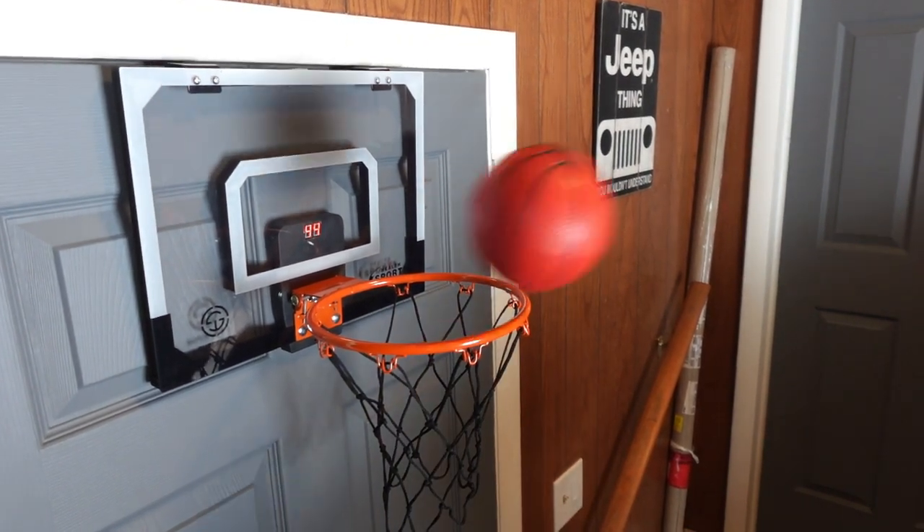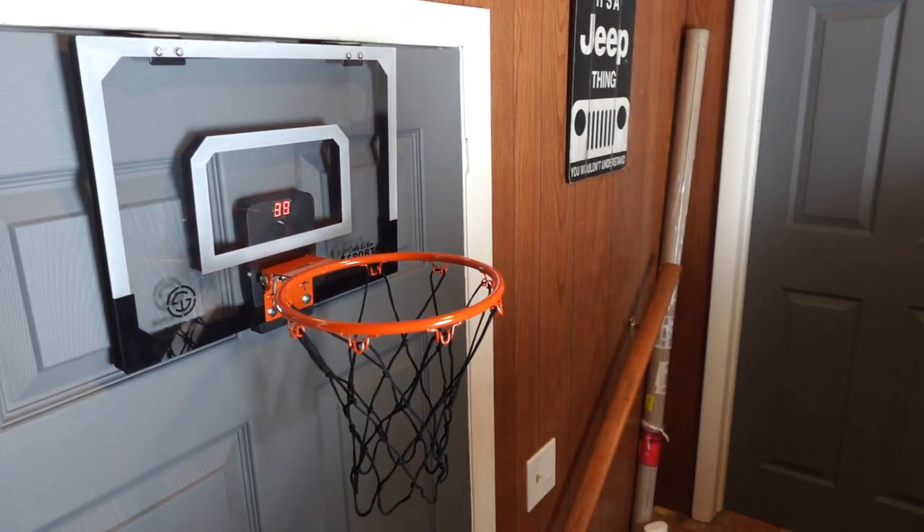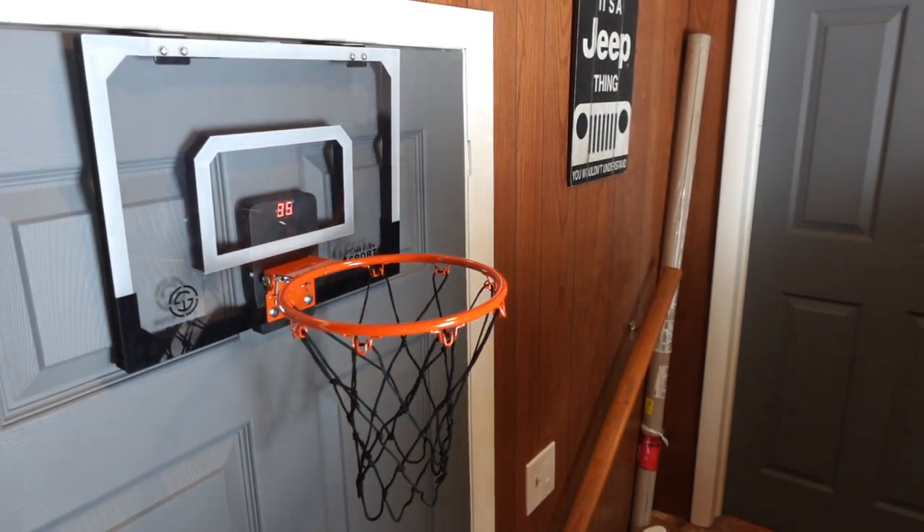This is a great mini basketball hoop that will offer hours of playtime fun. It would make a great gift for just about anyone. If you're looking for a fun indoor mini basketball hoop for yourself or your kids, we recommend this.